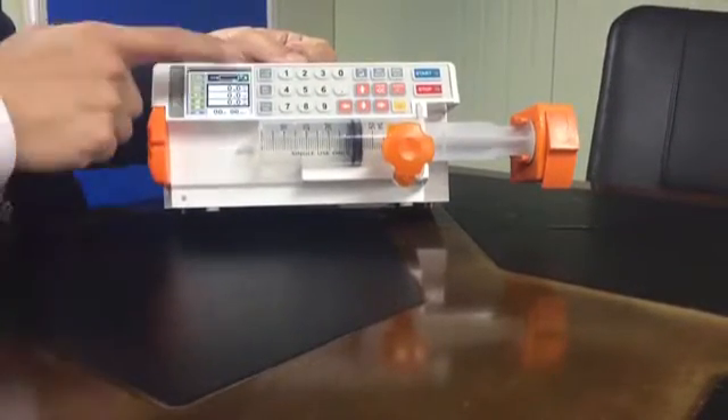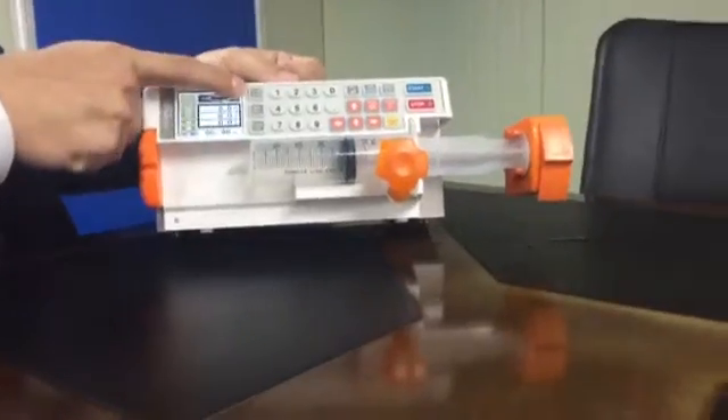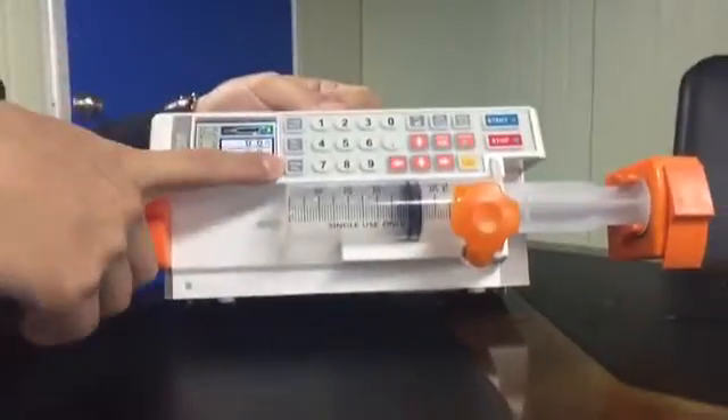There are three buttons here: flow rate, delivery volume, and total volume.